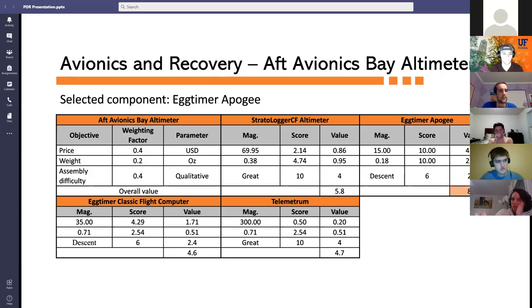The aft avionics bay altimeter was assessed on price, weight, and assembly difficulty. It did not need programmable channels, as most altimeters allow at least one ejection at apogee. The Egg Timer Apogee was selected with an overall score of 8.4.